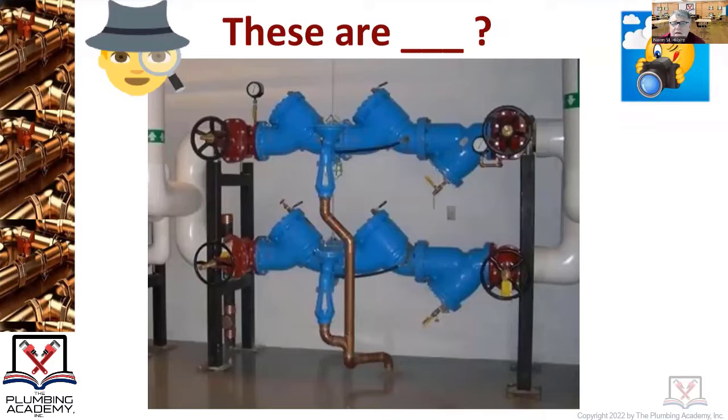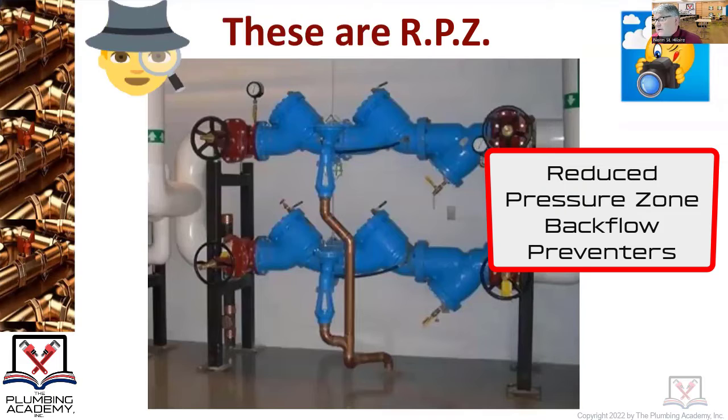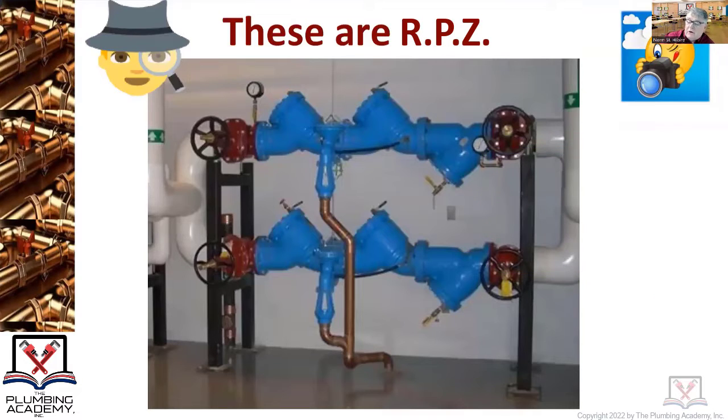Be careful with these — they are RPZ, reduced pressure zone backflow preventers. Yes, they are backflow preventers, but you never want to just call them that. There's a dead giveaway in the picture: the relief valve right in the middle. If these were just double check valves, that relief valve wouldn't be there. But with the reduced pressure zone design, if you have a backflow situation, everything dumps to a drain with an air gap.